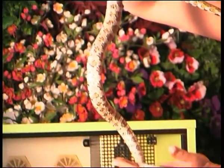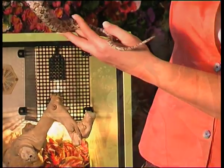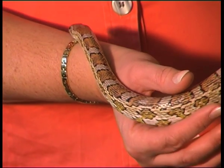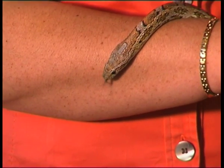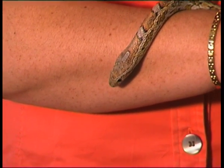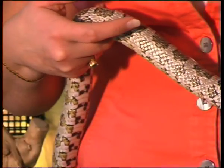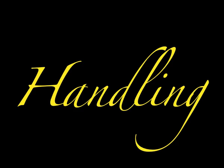Now things you need to look for when you get your corn snake and when you're going to buy one is basically that it looks nice and healthy — the eyes are bright — and as you can see the tongue is flicking. The tongue flicking is basically it tasting the air, and then it brings it into an organ in the roof of the mouth, and that's how this animal smells.